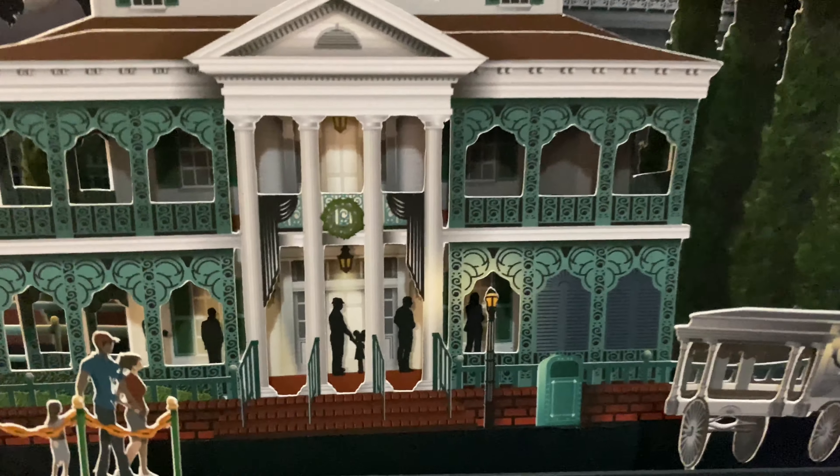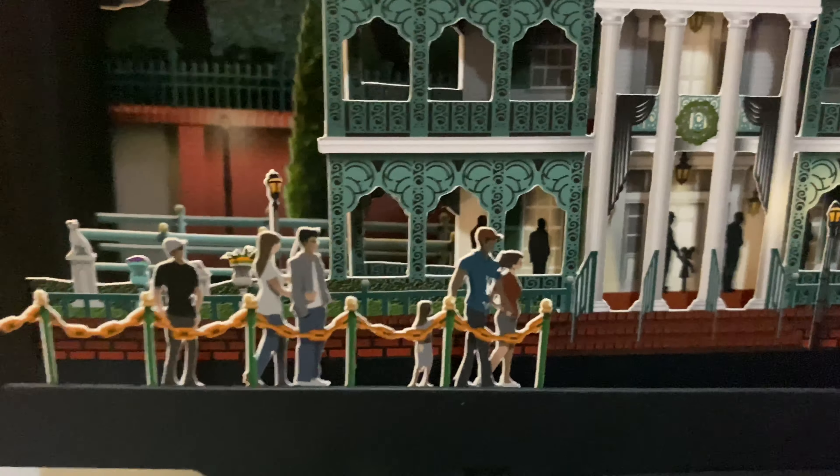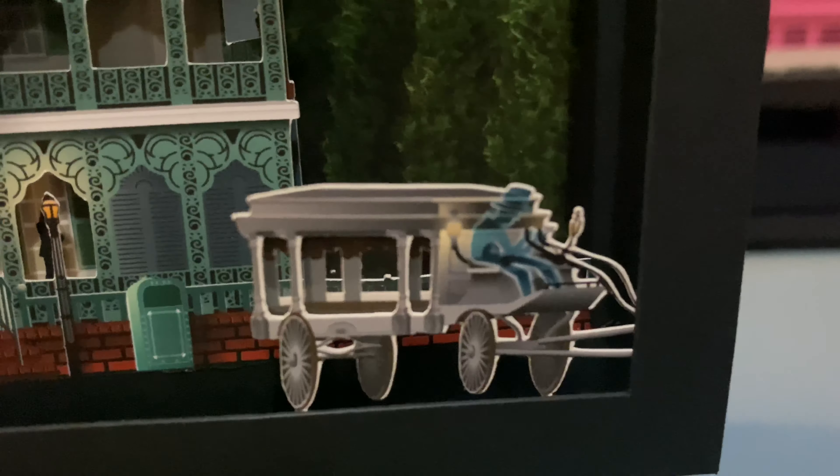Do a little close-up — people waiting patiently to get on the ride, some ghoulish ghosts.